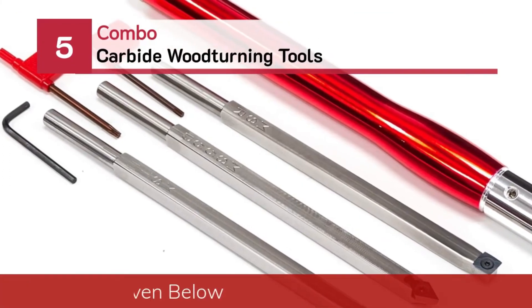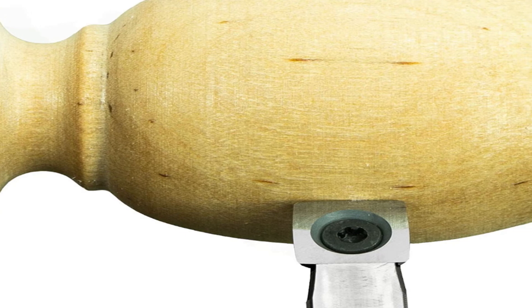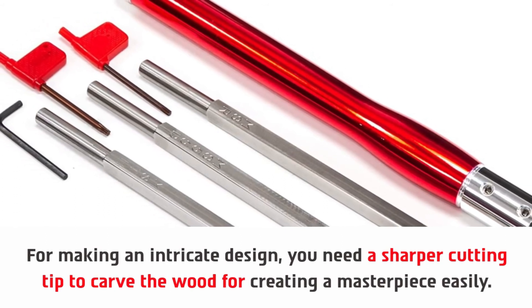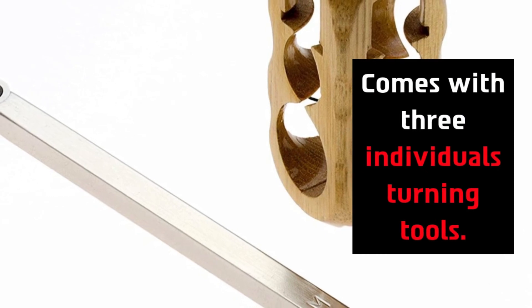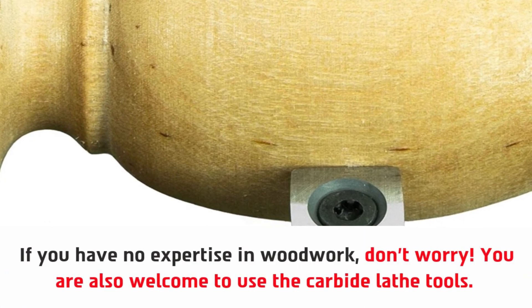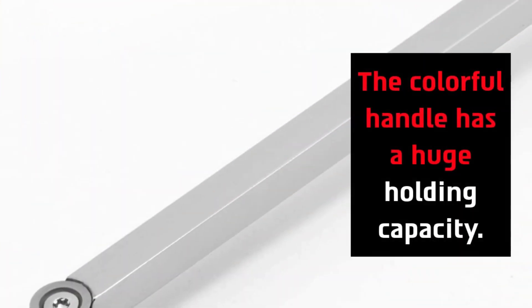Number five: Combo carbide woodturning tools. For making an intricate design, you need a sharper cutting tip to carve the wood and create a masterpiece easily. The quality of the tool set ensures a maximum durable product. It comes with three individual turning tools. If you have no expertise in woodwork, don't worry — you are also welcome to use these carbide lathe tools. Made of pure aluminum by USA craftsmen, the colorful handle has a huge holding capacity.